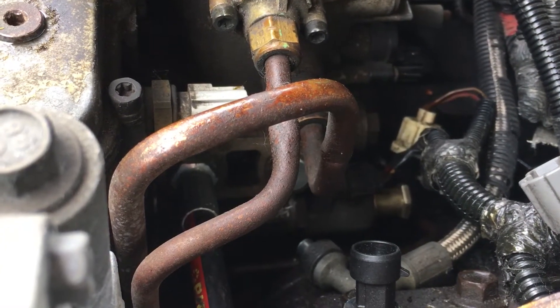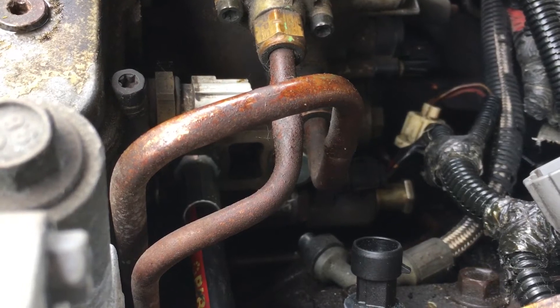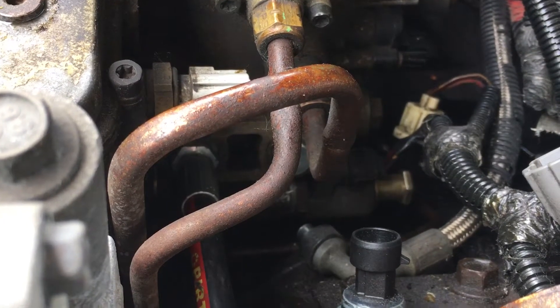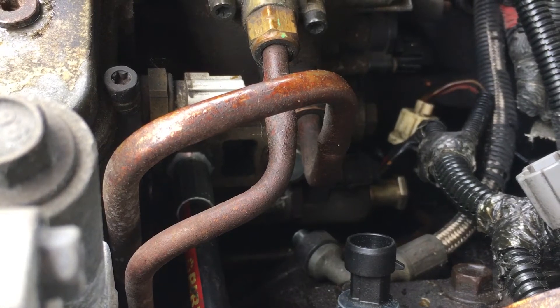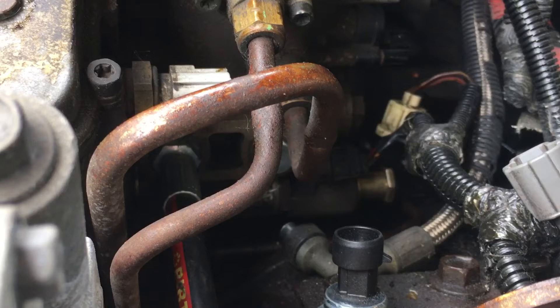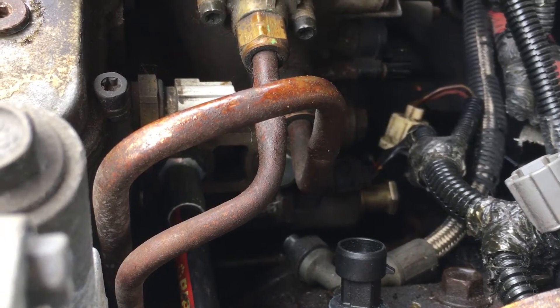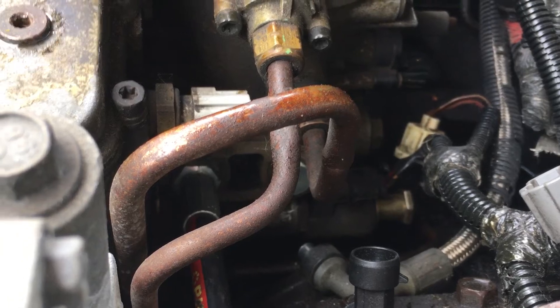This is my 2002 Excursion with a 7.3. I am deadheading the pump. I'm having issues with running — it'll fire up and then it'll die on me about 10-15 minutes later. I'm starting to lean towards the IPR, but I want to check the pressure in the high pressure oil pump.